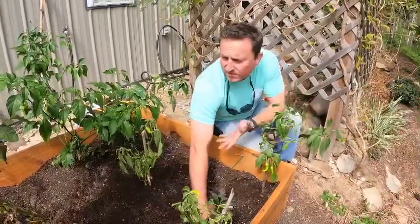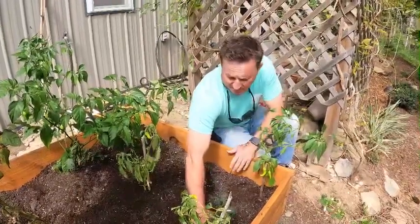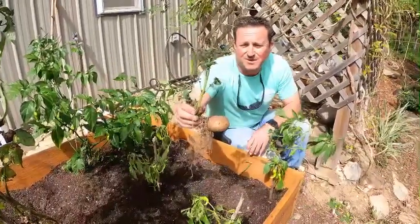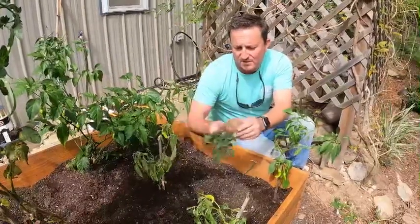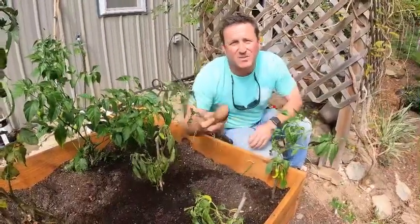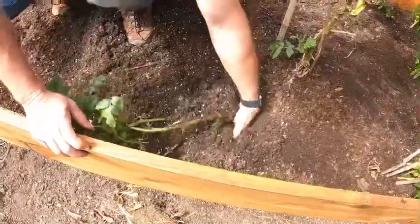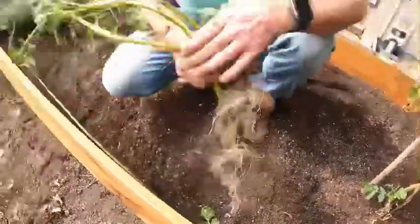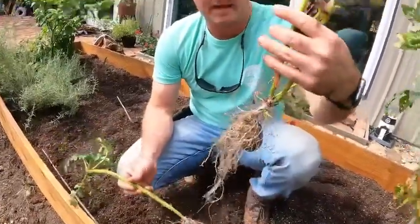I throw the majority of my food waste into the compost pile, but evidently a couple of potatoes made it into the bed and they've been growing. Got us a nice little potato there — we might save it and eat it later. Another little potato too — we'll add him to the pile. Now we just need like ten more of those for supper.